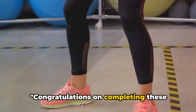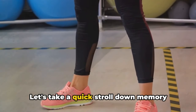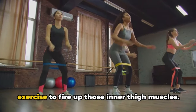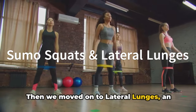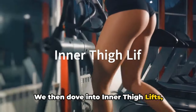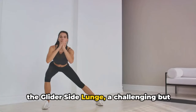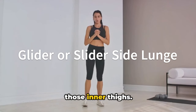Congratulations on completing these inner thigh exercises — you're on your way to stronger, well-toned thighs. We kicked off with sumo squats, a great exercise to fire up those inner thigh muscles. Then we moved on to lateral lunges, an excellent move for working those adductors. We then dove into inner thigh lifts, isolating and strengthening those often neglected muscles. And finally, we rounded it all off with the glider side lunge, a challenging but rewarding exercise that truly targets those inner thighs.